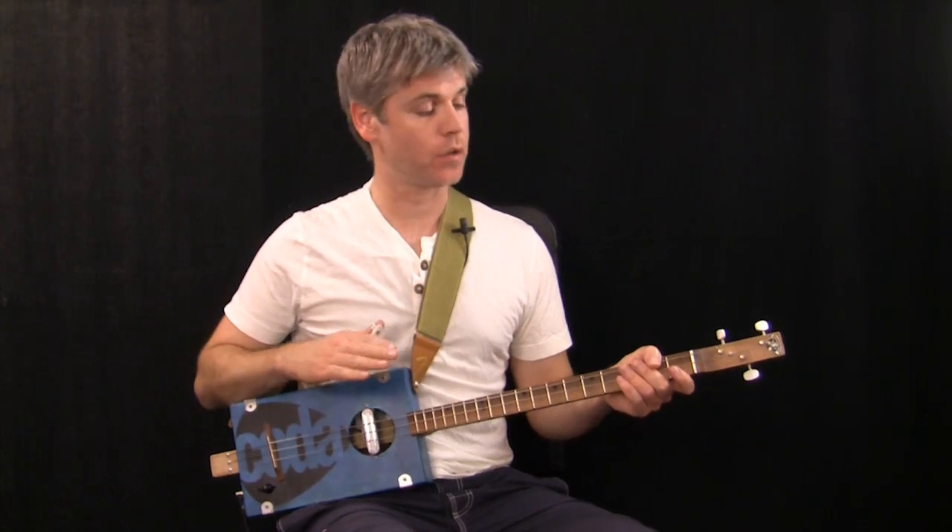Hello, and welcome to another three-string cigar box guitar lesson. This is the second in a series of looking at playing with chords. The previous one - definitely check that out on our channel - was looking at major chord sequences. Generally, major sounds more sort of positive and happy than minor.